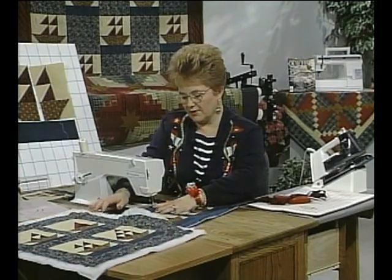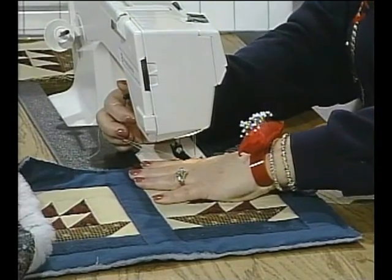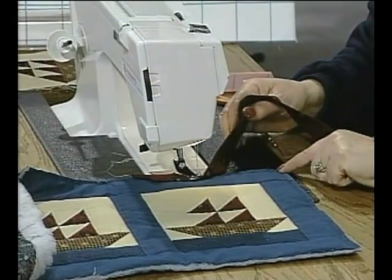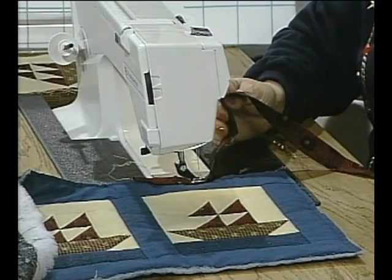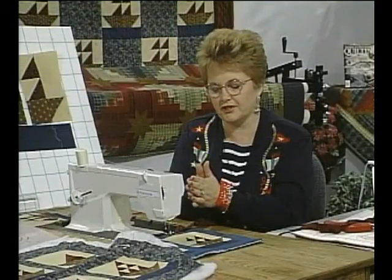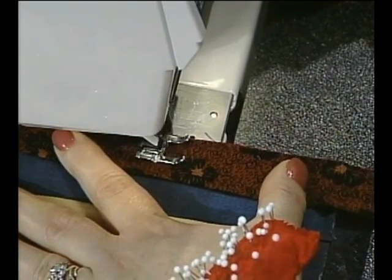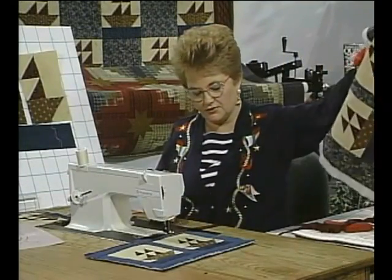Now we'll start attaching the binding. It doesn't really matter if you start on the back or front — I just prefer the front side. Line up the edge of the binding with the straight edge of the quilted quilt. Before putting the binding on, stitch along the outside edge of the quilt to keep the layers from shifting when adding the binding. Use a scant quarter-inch seam allowance, and stop a quarter of an inch from the edge when you get to the corner.